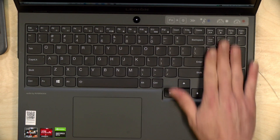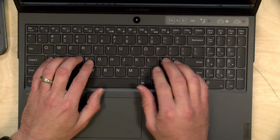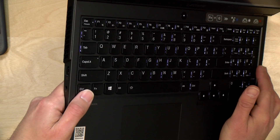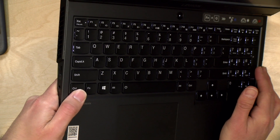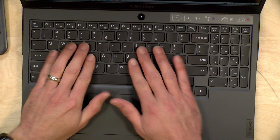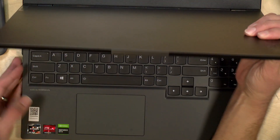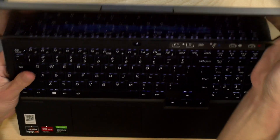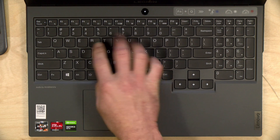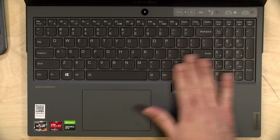I'm very pleased with the keyboard on the new Legion devices. It's got a number pad, which was lacking last year, and very nice large keys. Lenovo's been making good keyboards for a while, but the travel on this one is actually better than a lot of their other laptops — the keys really push down far. They're not mechanical but you get a lot of nice tactile feedback. The keyboard is backlit with a single color, and there is an RGB version available, though you can only control ranges of keys, not individual ones.